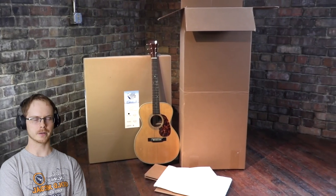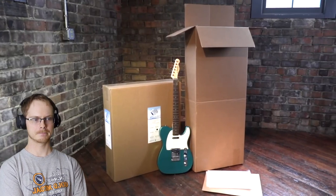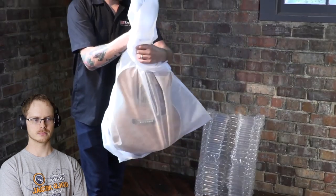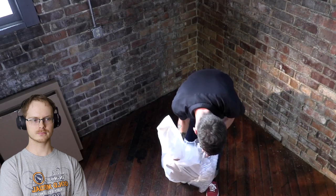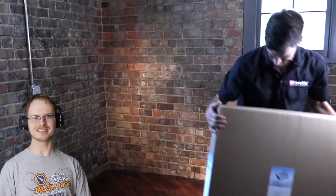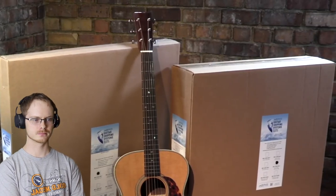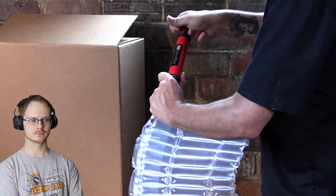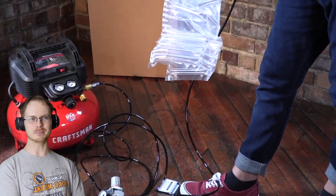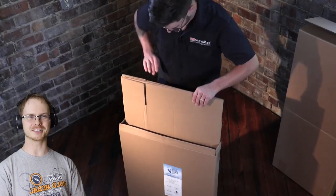StewMac has partnered with Aeris so customers can buy the guitar shipping system too. There's a version for an acoustic guitar in its case, for an electric guitar in its case, and something really special — a secure system for shipping a naked guitar without any case. I think that's where they're going to make a lot of money. You can get three packs and six packs, the complete guitar shipping systems, and a handy pump too.